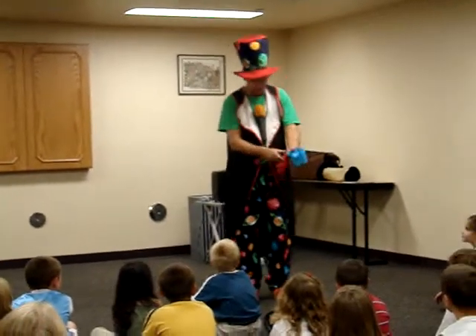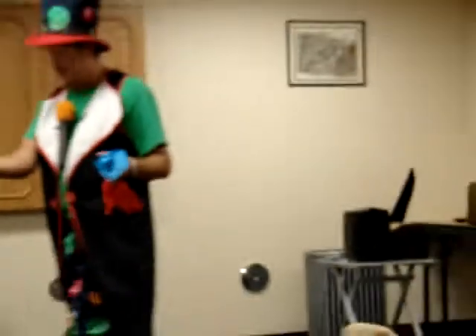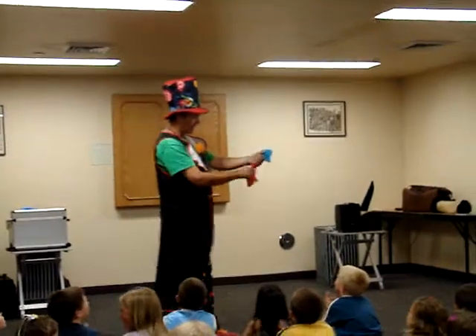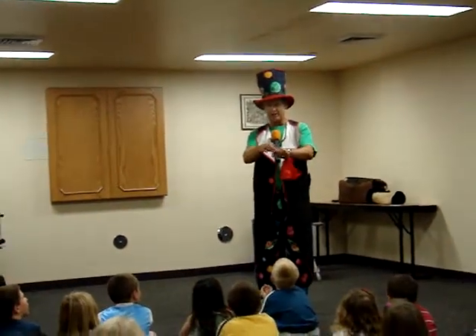From a blue one into a red one — it goes in blue, it comes out red. By the way, when I do this back in England, they clap a little louder than you're doing. It goes in blue, it comes out red. It goes in blue, it comes out red. It goes in blue and it comes out red.